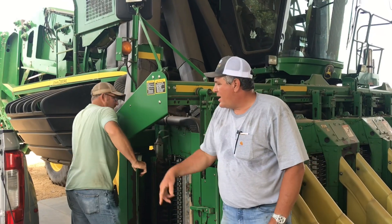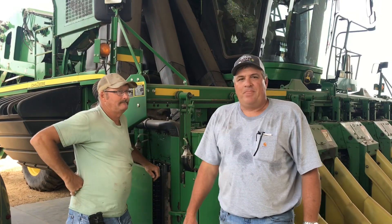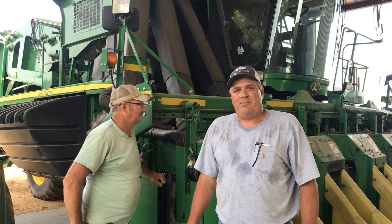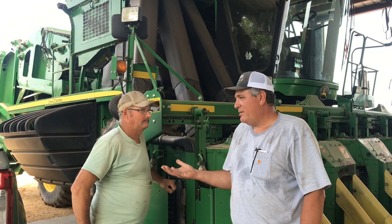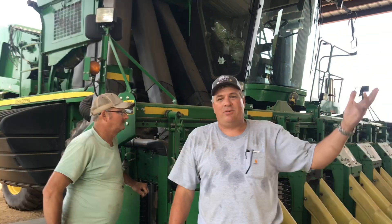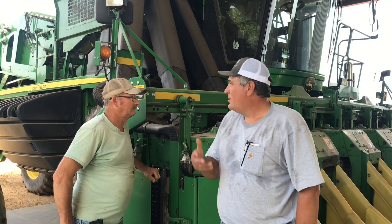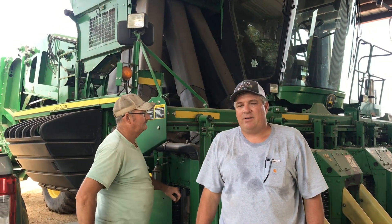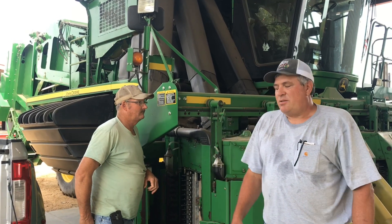Today I've got Jonathan Scott with me. His brother Gary is walking around here checking things out — the best people in the southeast, period, to work on your cotton picker. The other neat thing about the Scott brothers is they have Scott's Picker Repair. And when they're not picking cotton or working on cotton pickers during the winter time, they build barns. All of our barns here over the years, the Scott brothers have erected. So just proud to be able to call them friends.